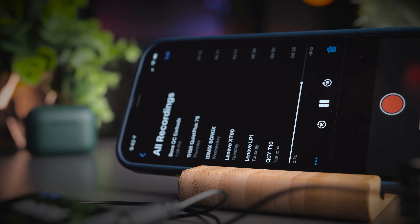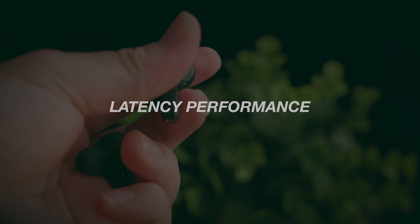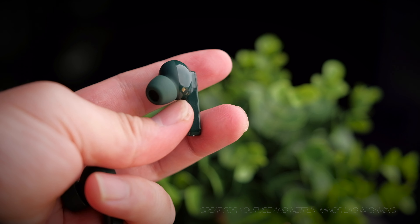Scrolling further down in the app, you'll find a 'find headset' capability — pressing it makes the earbuds emit a beep to help locate them. You can also update the firmware if an update is available. That's essentially all of the capabilities and controls available through the QCY app.